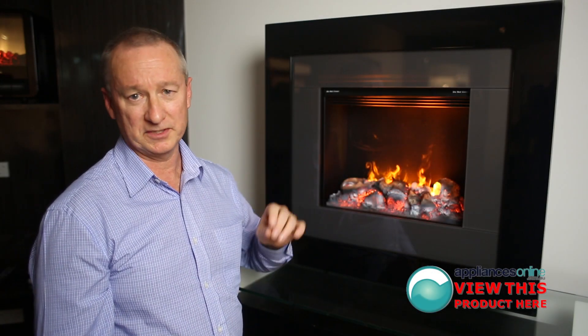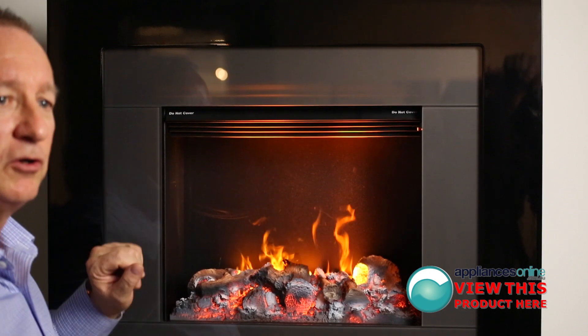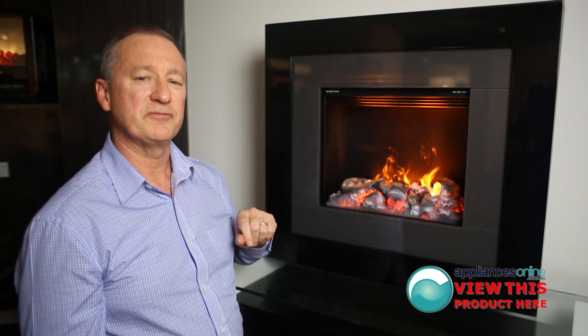Today we're looking at the Redway series of Dimplex Heater. This particular model here is a wall hung unit. It's a two kilowatt heater, just plugs into your normal power point. The frame and everything you see here is standard, included in the packaging. Let's have a look at some nice features.